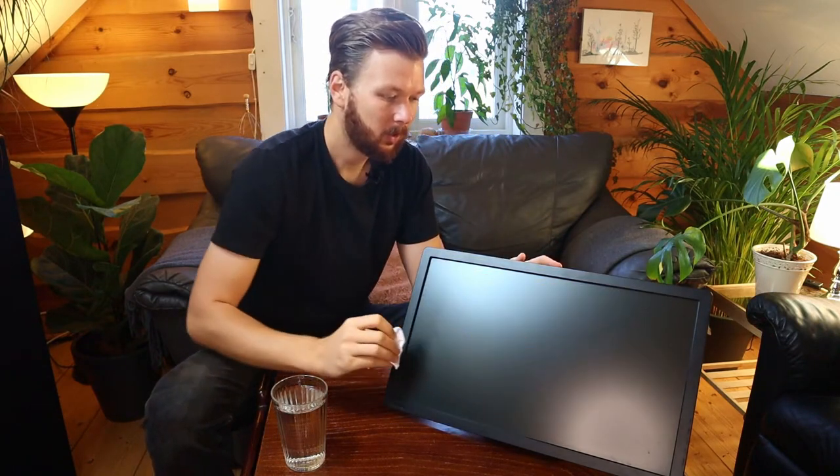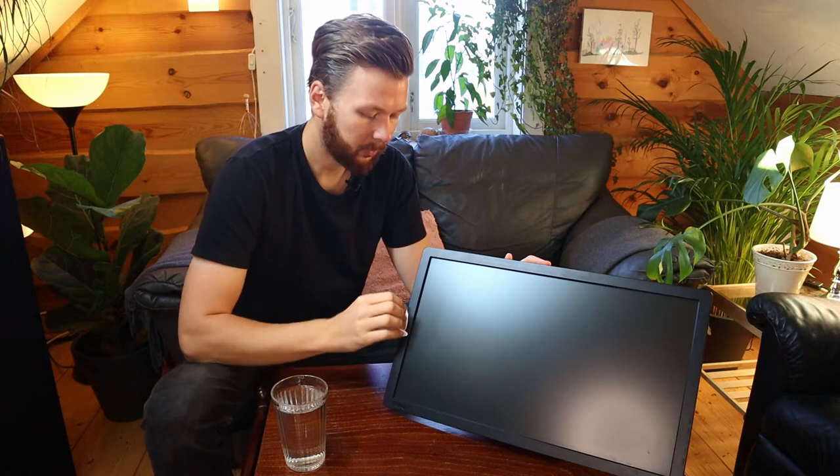One thing I want to mention is that you don't want to press too hard on the screen while you're doing the motions. It's better to spend a minute or two extra and just do more circles. You can do some spot cleaning if you find some areas that are particularly dirty.